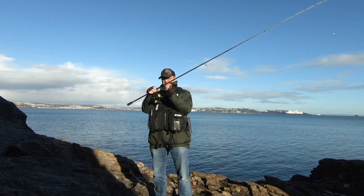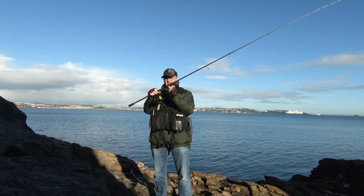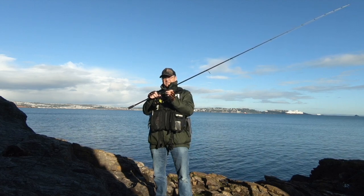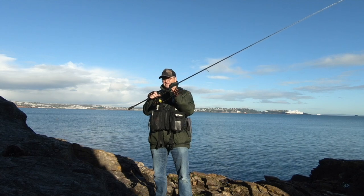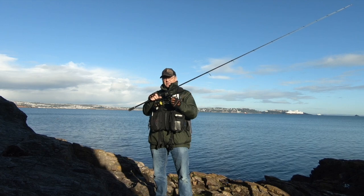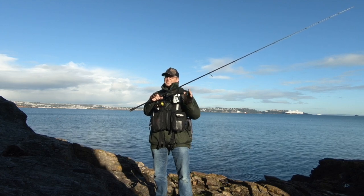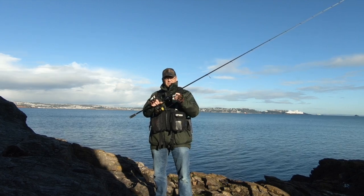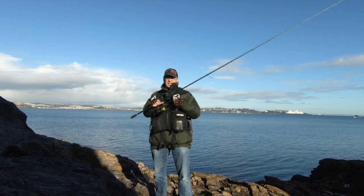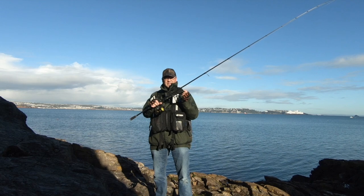The hook is weaker than 15lb. Some people will say you don't want that because you'll lose a fish — you don't, not when you're using 15lb fluorocarbon with balanced tackle with a drag, and tackle strong enough to land the fish you're fishing for. If you do these things, you've got a good shot at it, and you'll do it as safely as you possibly can.